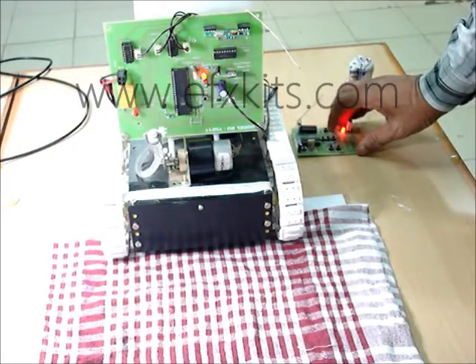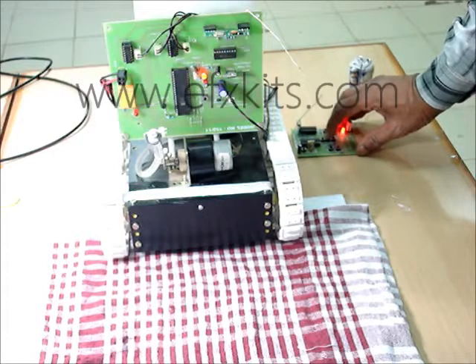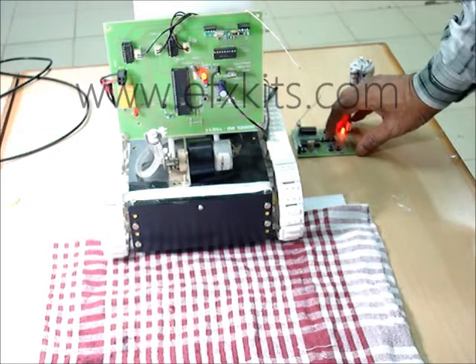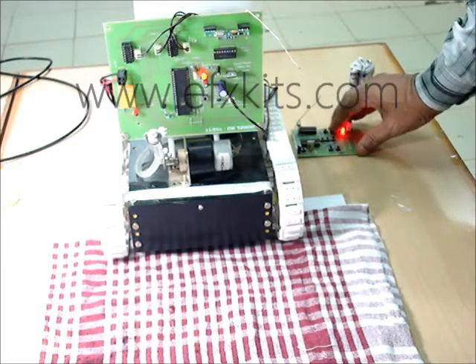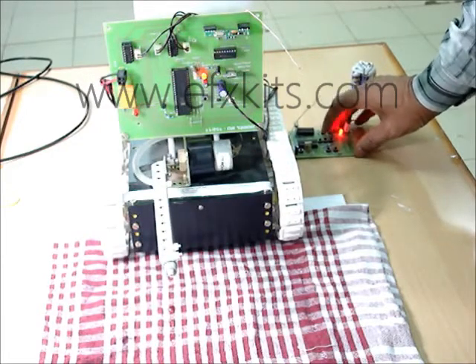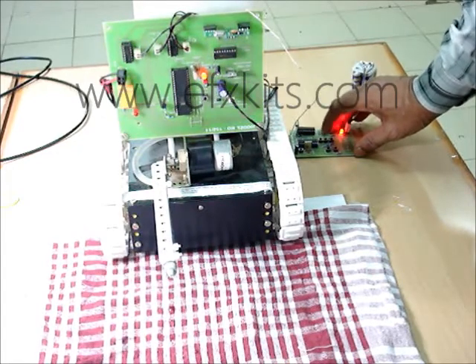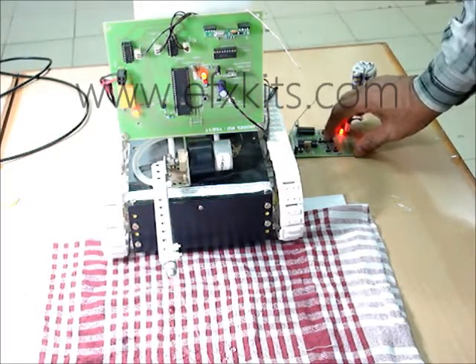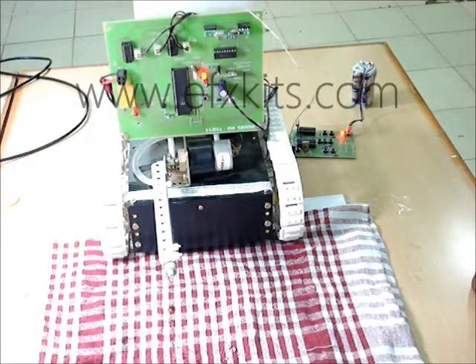It can throw water when necessary. We have kept some cloth here to demonstrate. You can see the water being thrown. We will now put it a little down — you can see how the water is being directed. That is how it works for fire extinguishing, throwing water at the desired place, remotely operated by RF. Thank you.